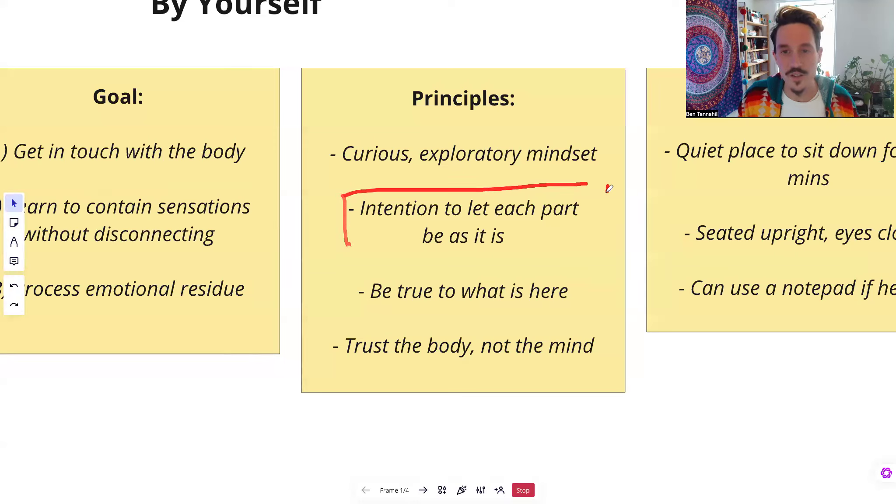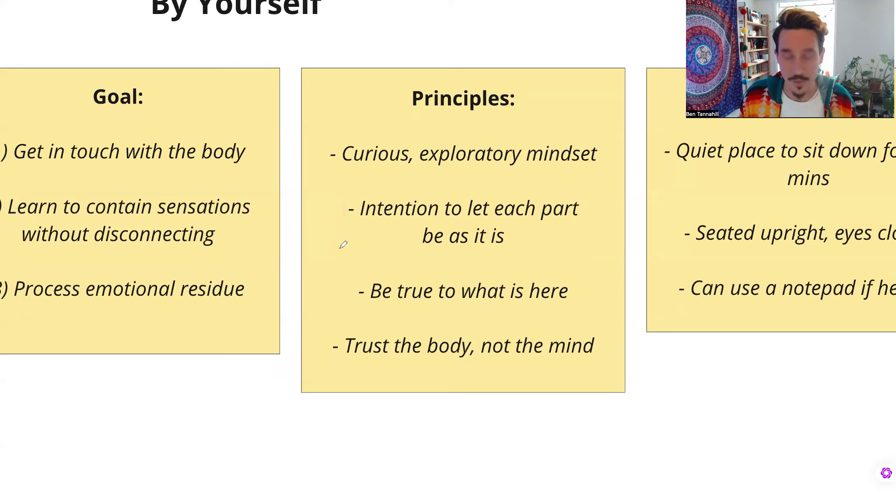The next principle is the intention to let each part be as it is. This goes back to that letting go as a welcoming idea. To feel any sensation all the way through, we have to let it be itself. So if there's some tension in the body, let it be tense — almost lean into it, encourage it to be tense. If there's a part that feels sad, see if you can lean into that sadness, just let it be sad. If part of you is angry, see if you can just let it be angry. If part of you is resisting — I don't want to feel this — let yourself resist. That's part of the process of feeling things all the way through. You notice the resistance, let the resistance resist, hold it — it relaxes. Then you can let the anger be as it is.